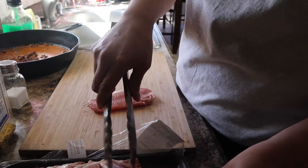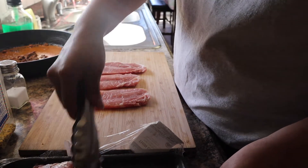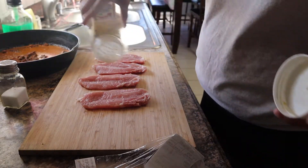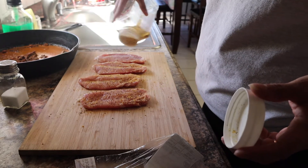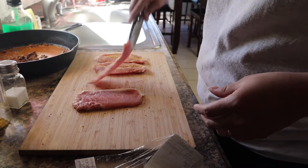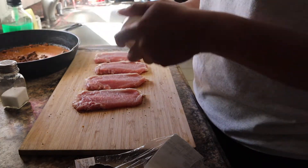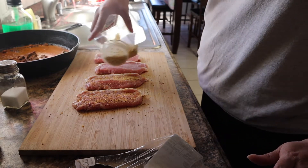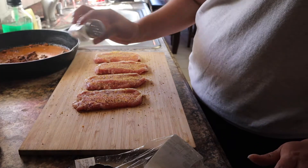Right now I have my comal or my cast iron already heating up. You're just gonna grab some and sprinkle the seasoning on. Sometimes you can do the pork chops with just salt and pepper, but sometimes I like to mix it up and do different recipes, which is what I tried to do for this video. I tried to look for a recipe for thin pork chops, but there was only for regular pork chops. After that you just do a little bit of salt and that is it.